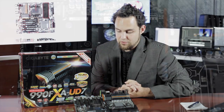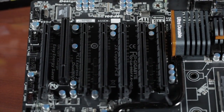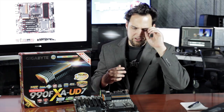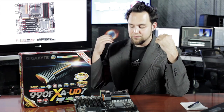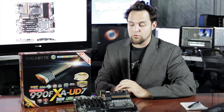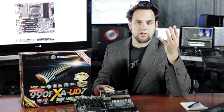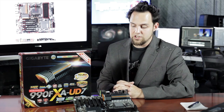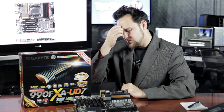Look at the PCI Express slots — we have six of those plus one legacy PCI slot. This does support SLI and Crossfire. NVIDIA — thanks for letting us do that. It was always a driver thing; the hardware wasn't incompatible, it was that NVIDIA blocked it in the drivers. But now SLI works on this board, and you can use up to four cards in SLI or four cards in Crossfire. If you're running two cards, both run at the full x16 speed, which is really nice.